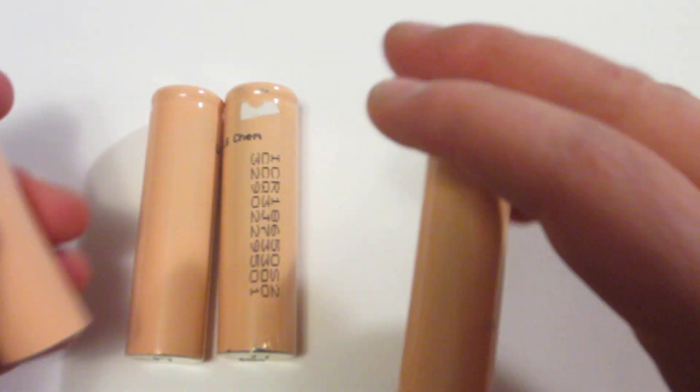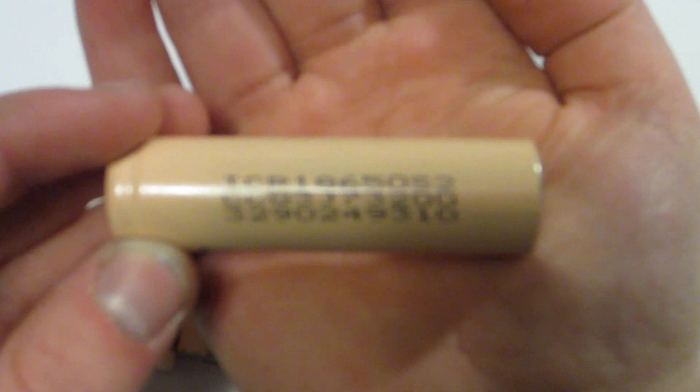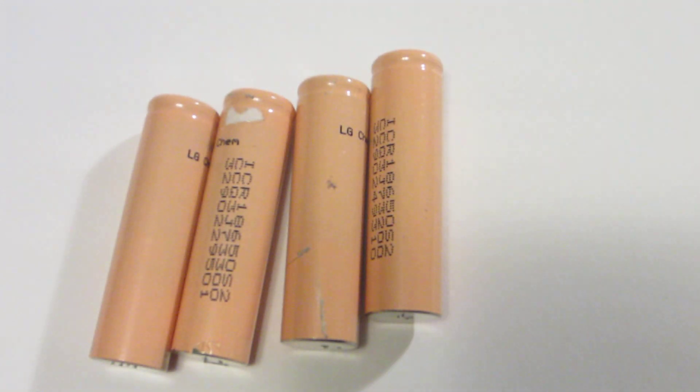These batteries are rated for 2200mAh — so 2.2Ah. These are 2200mAh batteries, and they work very well in flashlights such as this one.